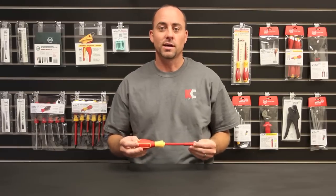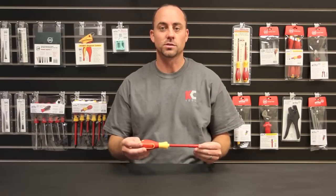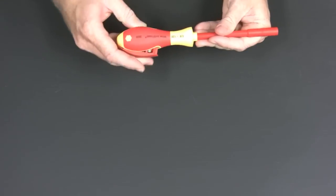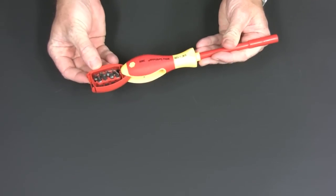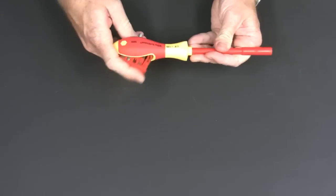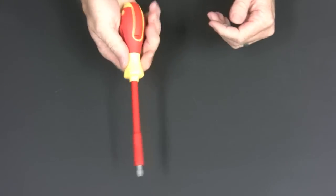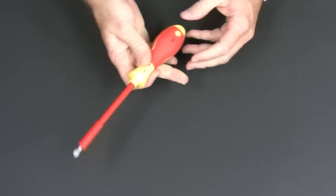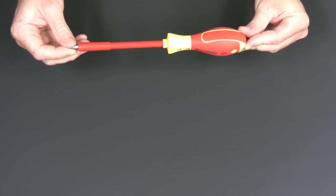Weha started out with a really nice insulated bit holding screwdriver and added a very unique storage system. Just push this button and the bits come flipping out. The bits are easy to remove, the bit holder is magnetic, the handle is very comfortable, and just like all Weha insulated tools it's been tested to 10,000 volts.